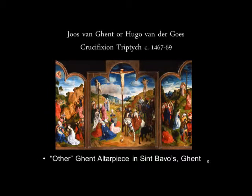The other painting is this Crucifixion, a Calvary scene, and this is the other painting we know of by Joos van Ghent painted in the lowlands, in Flanders, before he went to Italy — about 1467 to 1469. Generally this is attributed to Joos van Ghent, though there has been a more recent article suggesting it is not by him but by Hugo van der Goes, as an early painting by Hugo. We'll stick with the traditional attribution for now.